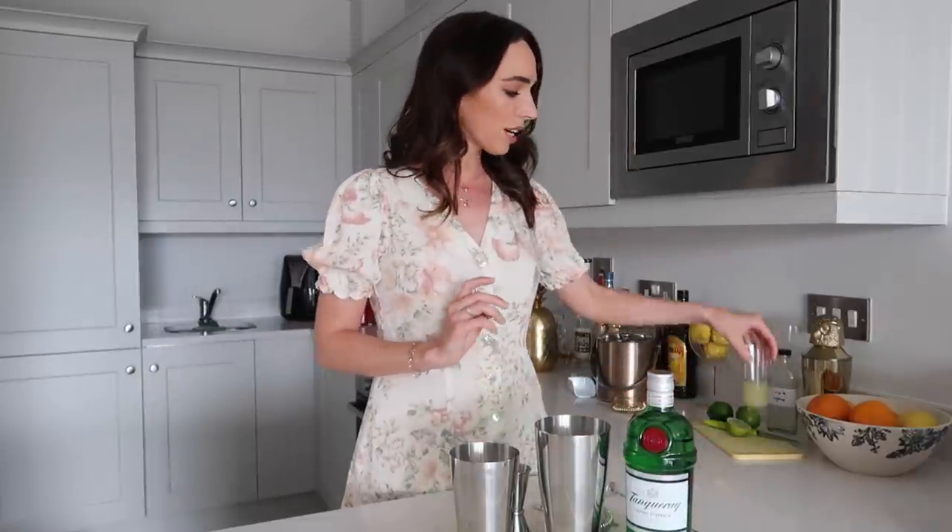All right, so let's get started. I just grabbed my gin from the freezer — we're going to be using the Tanqueray London Dry Gin. Really, really nice gin; I also love the green of the bottle, it's so pretty. I have my lime juice over here — I've squeezed this just a few minutes ago. I've also got my simple syrup which I've whipped up. This is the same batch from a few weeks ago; it lasts for a month in the fridge, which is so handy.